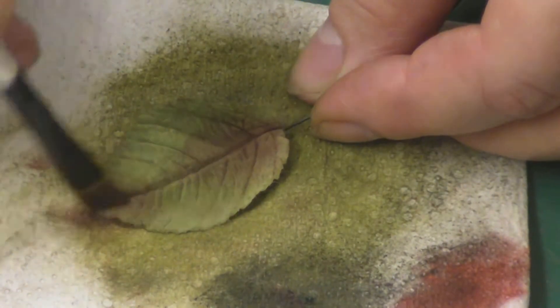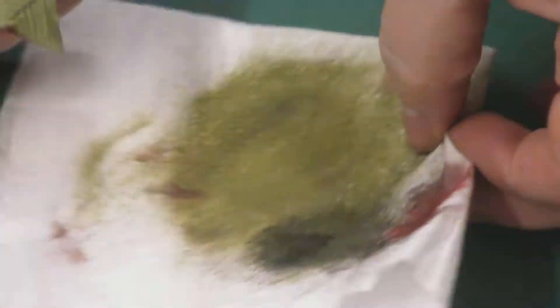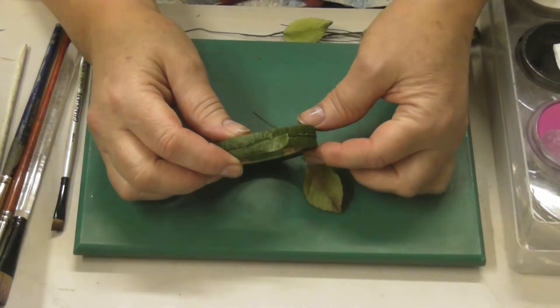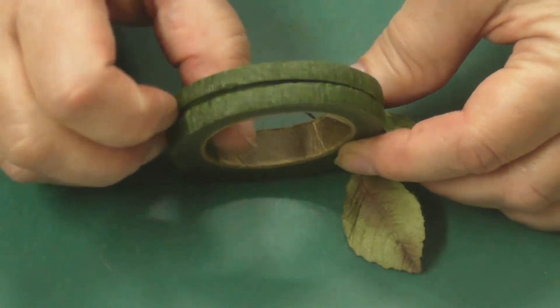Another good thing to do is to add a little bit of glossy accents on there to make it look like you've got a raindrop or a dew drop on there. So now I'm going to show you how to wire these up. This is the stem tape, and what I've done is made a little cut all the way around with a scalpel or a craft knife.